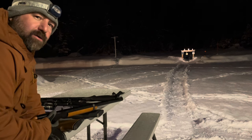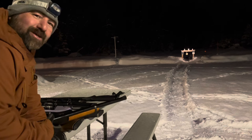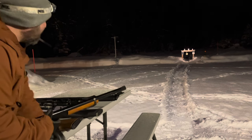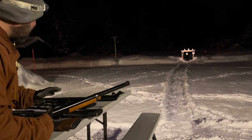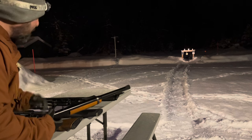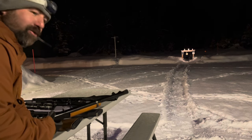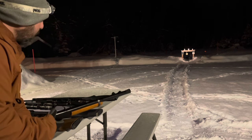I never thought about it before, so I put this together and I'm a little bit surprised at what I came up with. These might not be the guns I'm shooting the most recently, but these are the guns that, for the money and accuracy, reliability, and value, work the best.